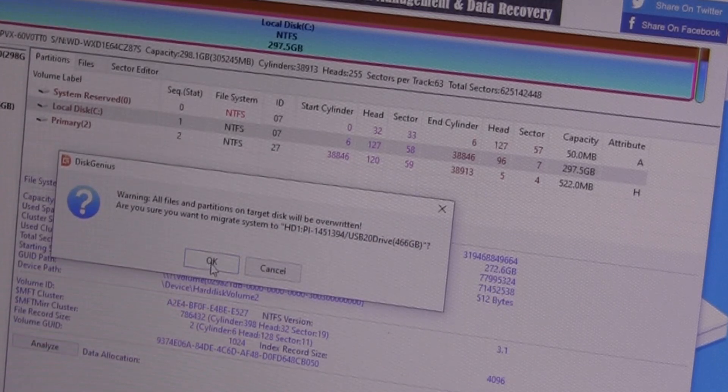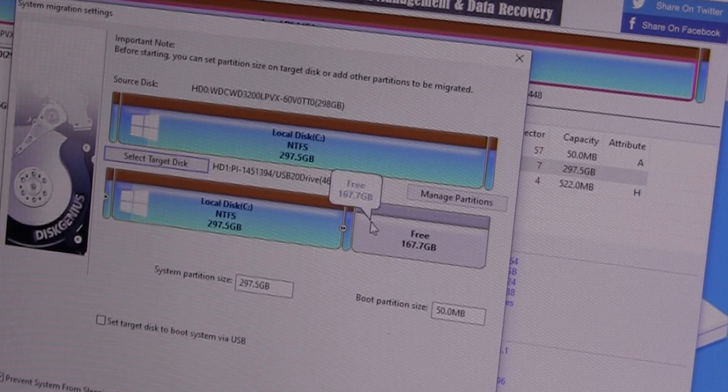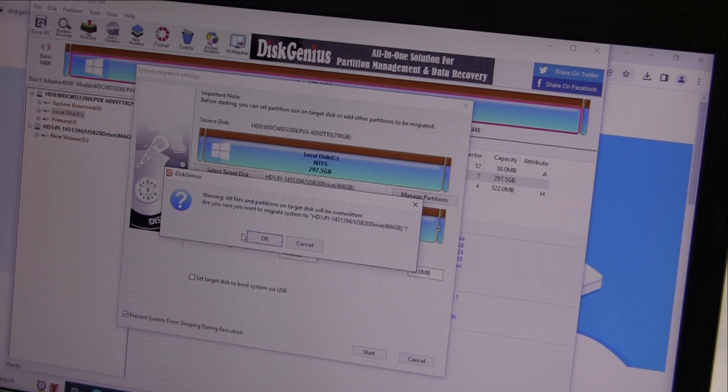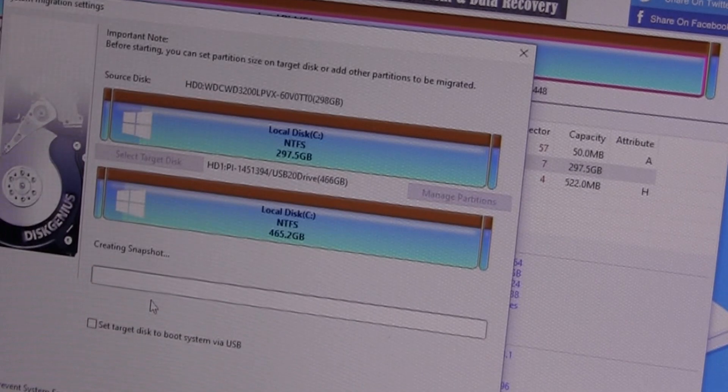It says warning — you're going to lose everything on the target, so confirm yes. Here we want to merge the partitions. Hit Start — it again warns you're going to lose everything. Select Hot Migration. That might take about 20 minutes or so.